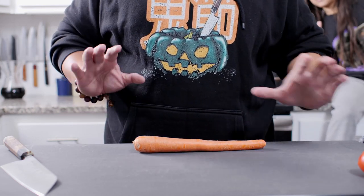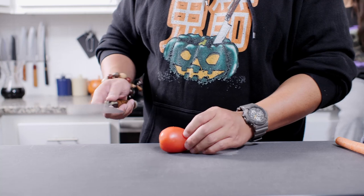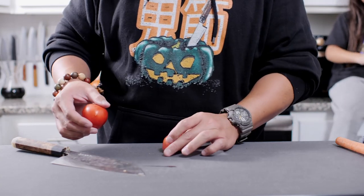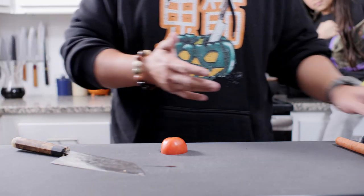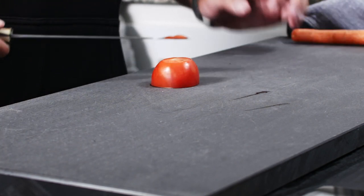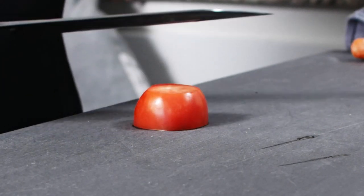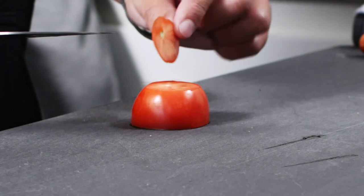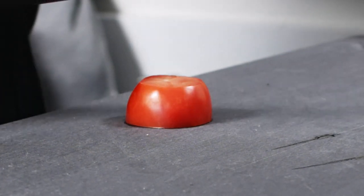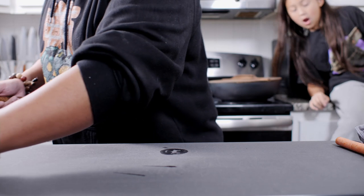Next, one of my favorite things to cut — today we're going to start with the good old tomato test. No issue whatsoever, just effortless. Look at that — that is paper thin. So there is our tomato test.